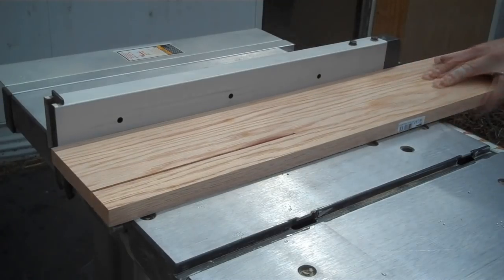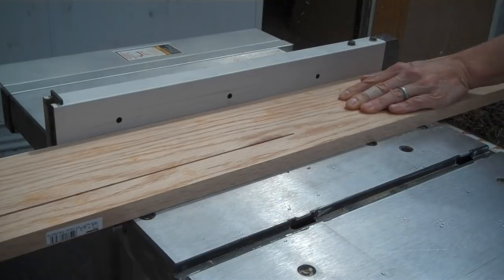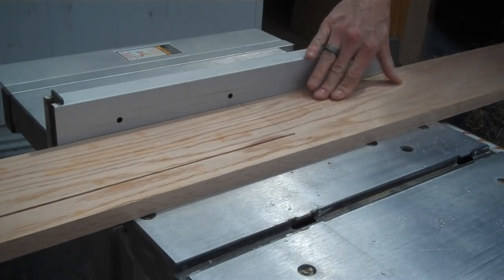What we're going to build is this computer monitor stand. We started out ripping the boards down on the table saw, but no sooner did we get one board ripped than it started to rain. It doesn't look like it's going to let up, so we're just going to try to do this inside the shop. We don't have a lot of room in here, so we're going to try to work around some things and see if we can finish this thing up.